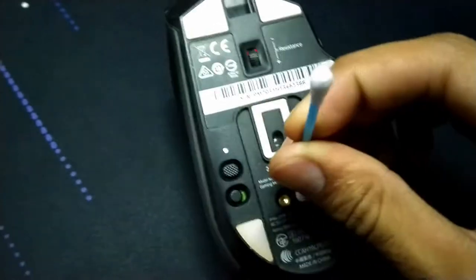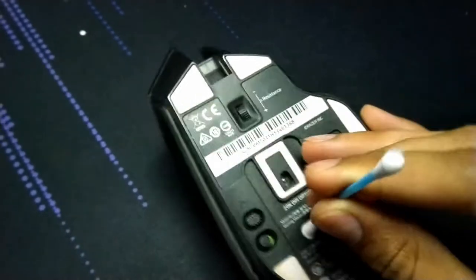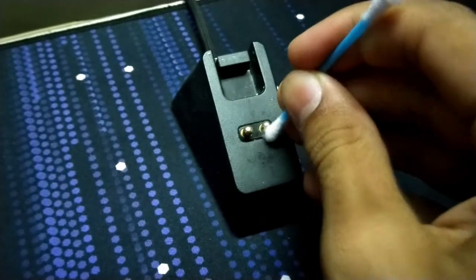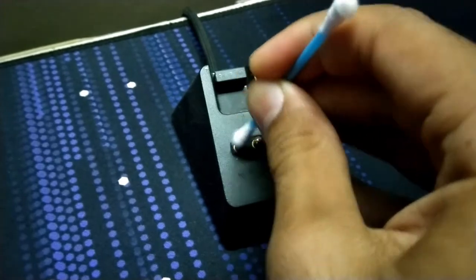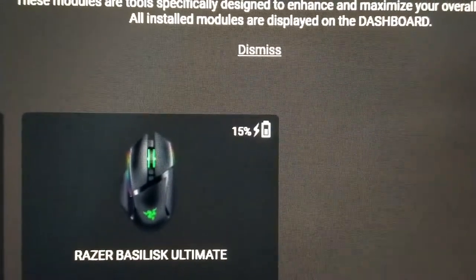To fix this issue, simply take off the mouse from the dock, turn it over, and clean the contacts with a Q-tip — or a cotton bud, whatever you like to call it. Do the same thing on the contacts on the dock as well. Now when you put the mouse back on, you should see that it starts charging.